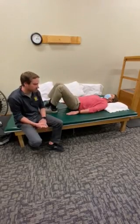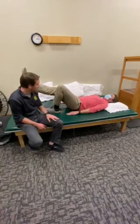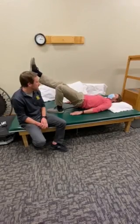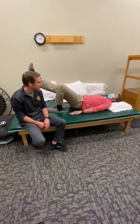Then we'll go to the hardest one, level three. Level three, we'll just be doing this with one leg at a time. We're working the left leg here — right leg kicked out, going up and down. Again, really just trying to focus on keeping your hips nice and flat, keeping them level where you don't have one side or the other dropping.